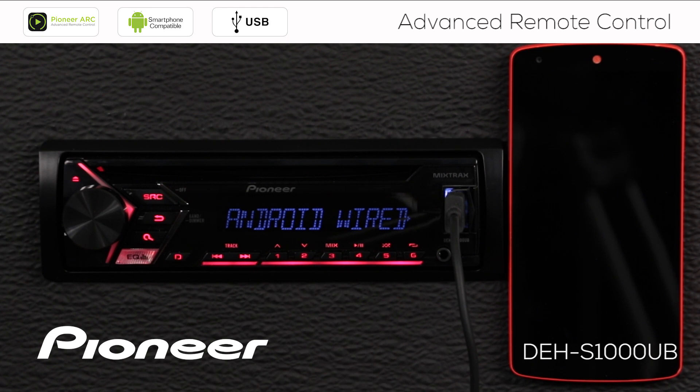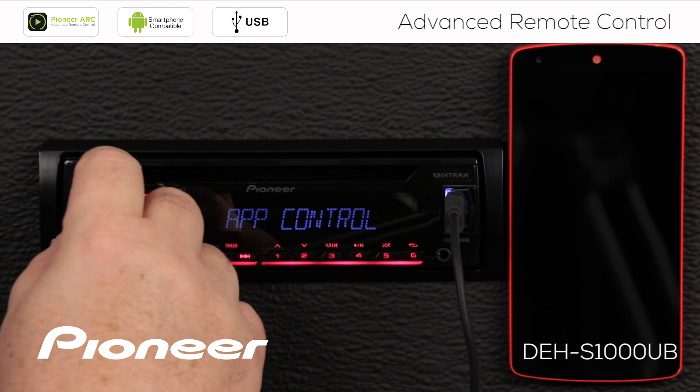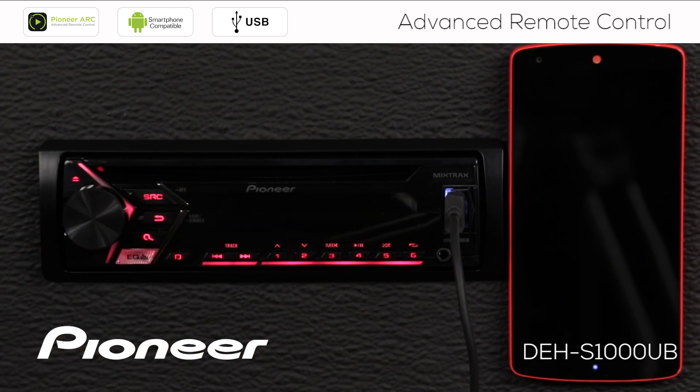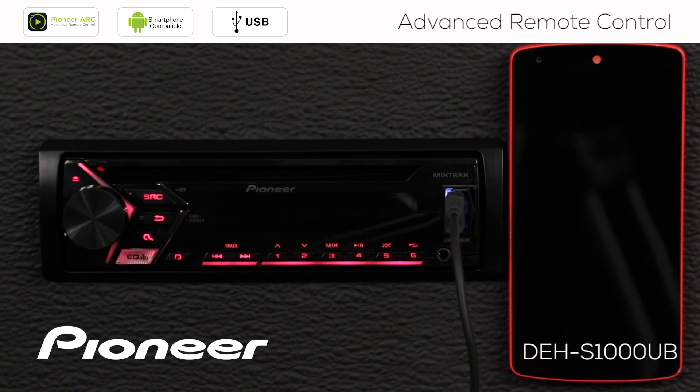Here's the Android wired connection; we'll press enter. I have two choices: app control and memory. If you want to use the Android MTP function — media transfer protocol — this allows you to play back music stored on your phone or sound from most any app right through the system; choose the memory function. In this case, I'm going to demonstrate Pioneer's ARC app to control the radio, so we want app control.